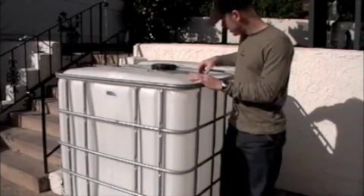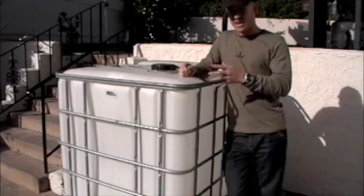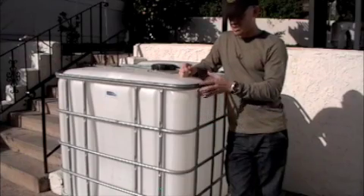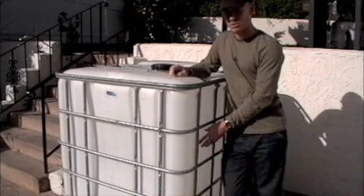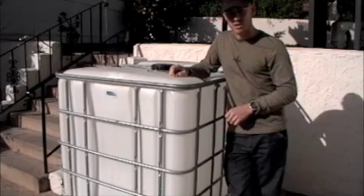This is the beginning of my aquaponics project. I will be taking this container, pulling it out, cleaning it up, after that we'll chop this portion off, flip it over. The top will become a grow bed, the bottom will be the tank container for the tilapia that I'll be growing.